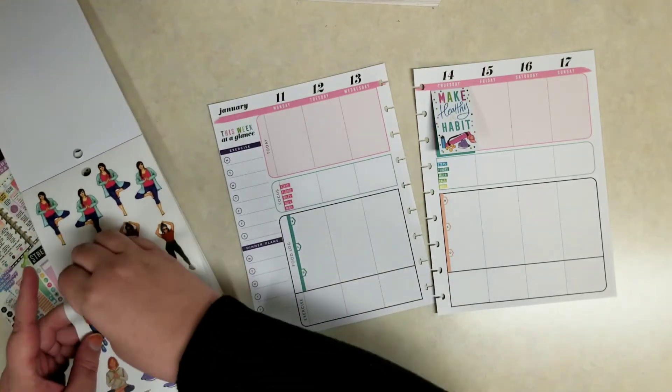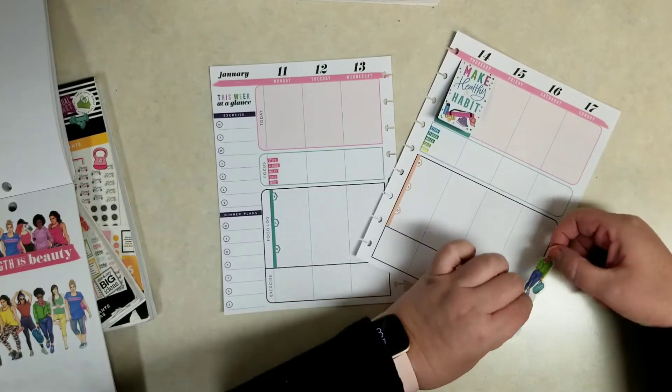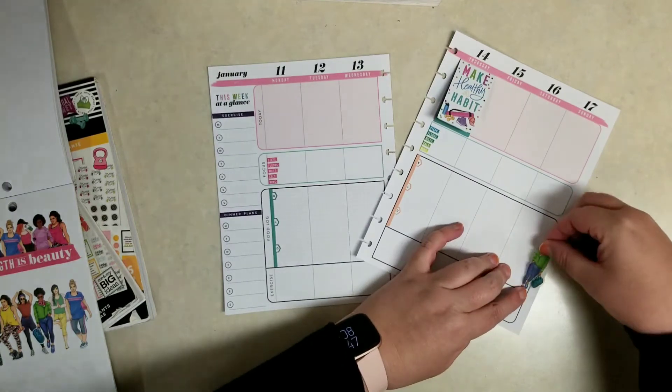I love putting one of these Wrong Wrong ladies up against the edge of Sunday. It still gives me room to write down what I ate on Sunday, but it brings some of that decoration over to that kind of plain side of the page.